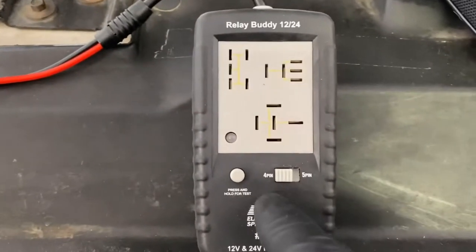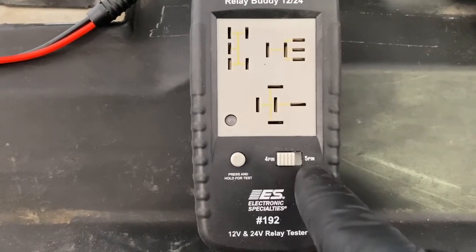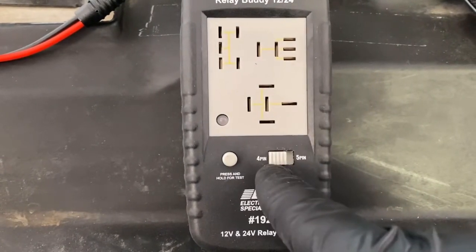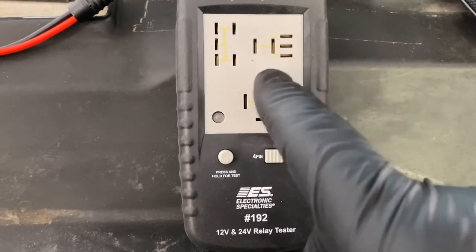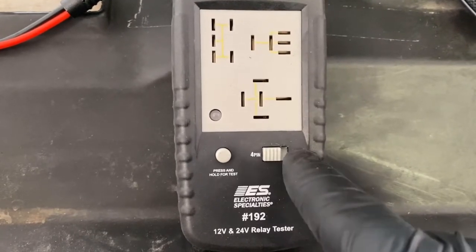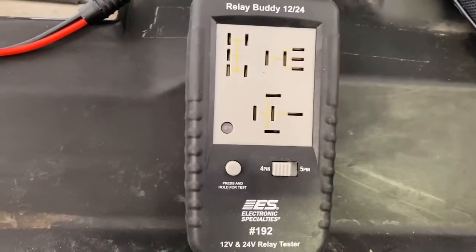The only switch you're ever going to have to select is whether you're running a 4-pin or a 5-pin. Now, if you stick a 5-pin in here and you have it on a 4-pin selection and you hit the button, it'll go red on you, indicating that either the relay is bad or you have the selector switch in the wrong setting. I will demonstrate that here in just a second.